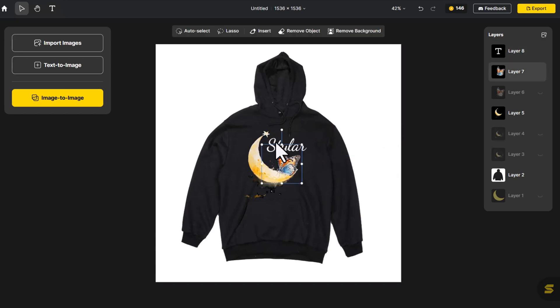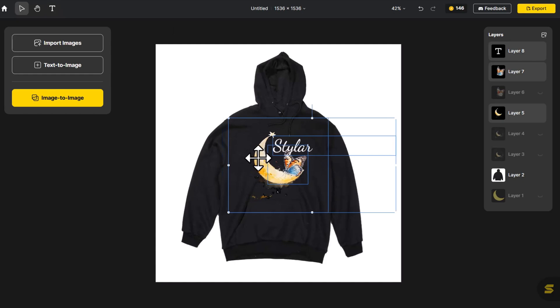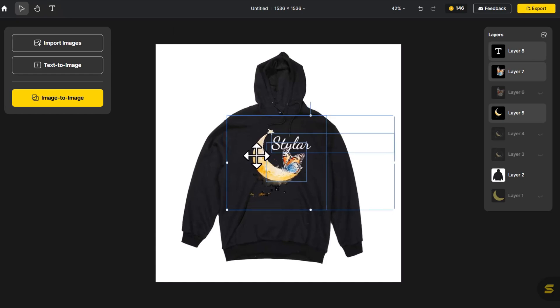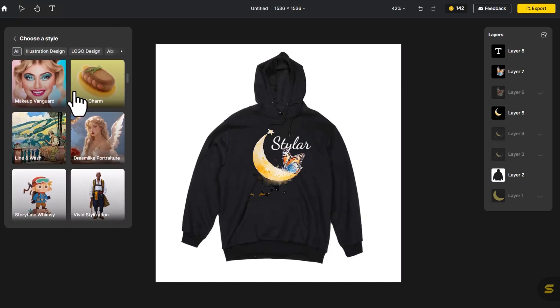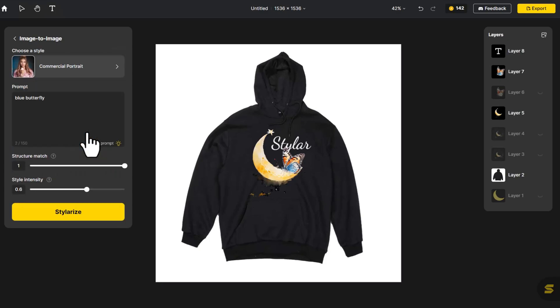We've achieved a complete garment design. Moreover, with Styler's Image to Image feature, we can effortlessly switch design styles, allowing us to explore a wider array of design options while maintaining the original structure and content. With the Auto-Prompt feature, the system automatically generates a creative prompt, enabling style transfer without the need for manual prompt input.